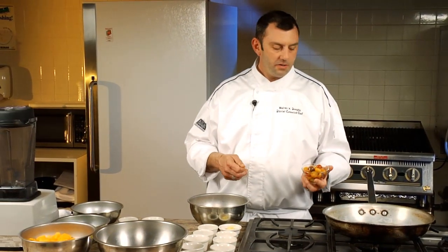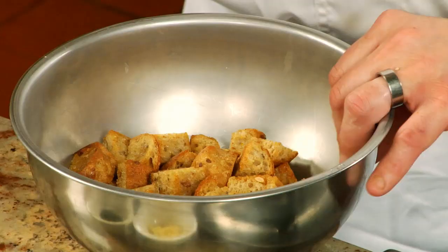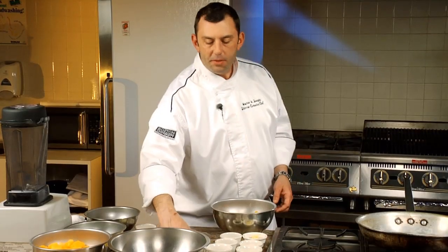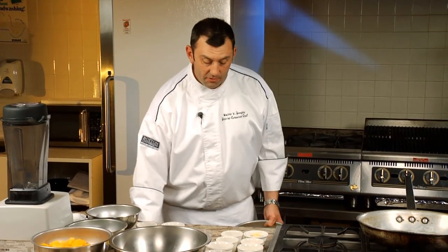We're going to start with some heirloom cherry tomatoes. I'm adding them to croutons, which I made from 100% whole wheat rolls. I tossed them with just a little bit of olive oil and toasted them in the oven for about 8 to 10 minutes, giving them a shake once in a while. You want the bread to somewhat soak up some of the tomato juice and take on some of those flavors.